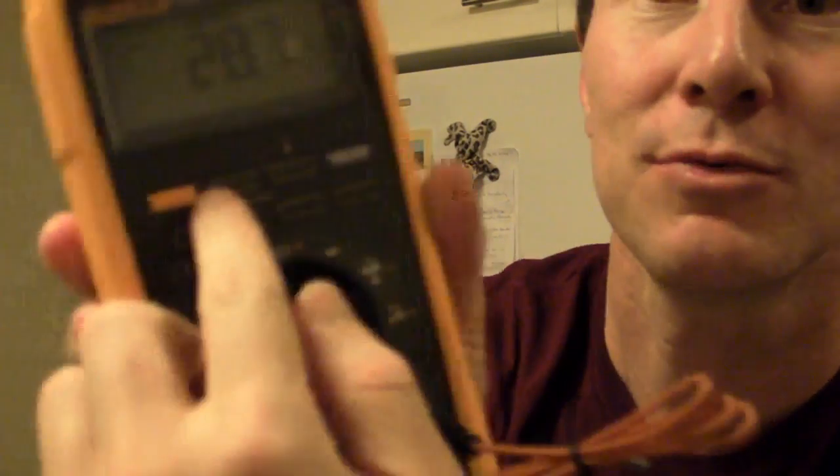There it is — minus two degrees. It's all frosted over. If we hit the min/max: max was 28.7, and min is minus 6.3 in the freezer. There you go — cool, survived, no problem at all.